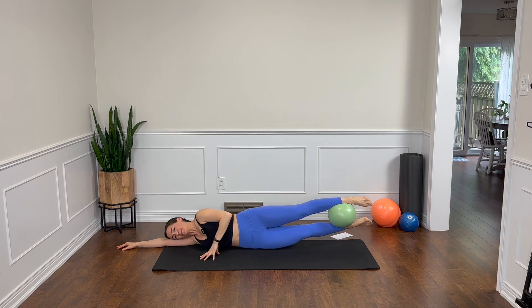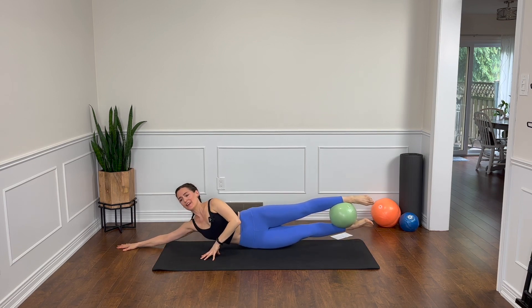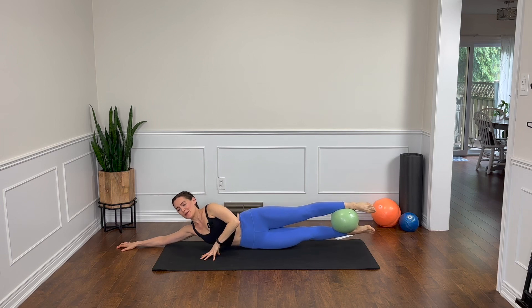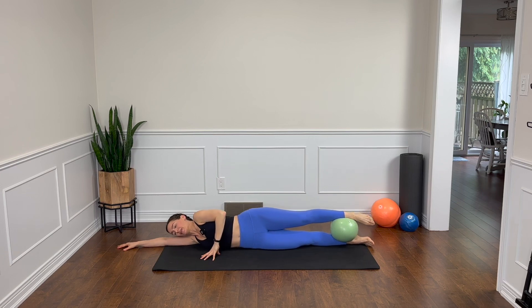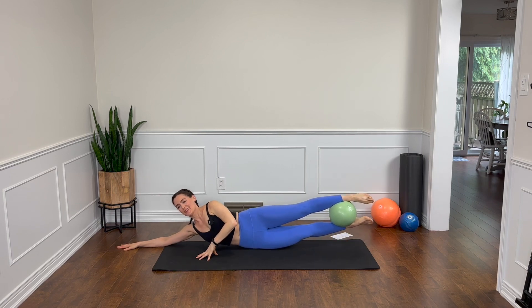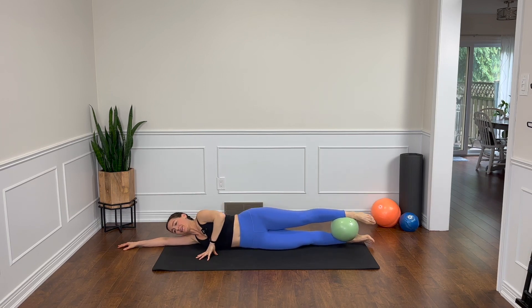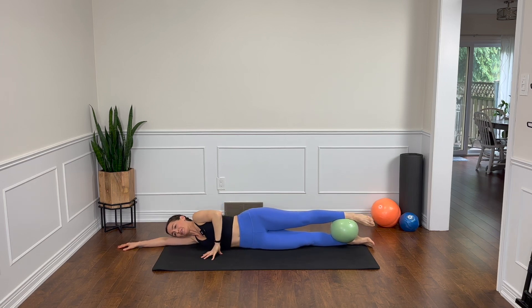We're going to lift and hold. Bottom leg pulses up — inner thigh. Four, five, six, seven, eight. Lower down. Reach that bottom arm long, palm facing down, and we're going to add the upper body. Lengthen the legs and the upper body, get as long as you can, and lower down. Exhale to lift, inhale we lower. Check out where your head is — if you're looking down, lengthen, look straight ahead. It's a good thing to check in with your head, your neck, your shoulders many times throughout the day. Oftentimes you'll find your head is taking a lot of stress, holding a lot of tension.